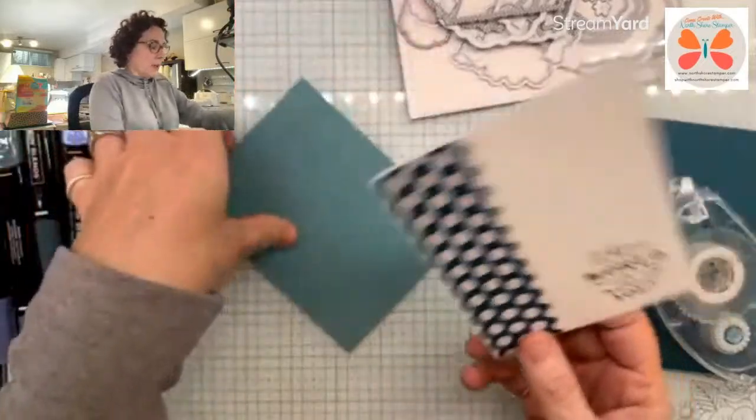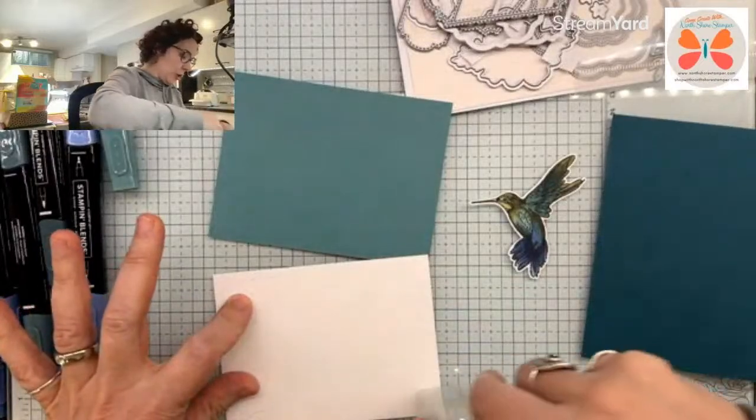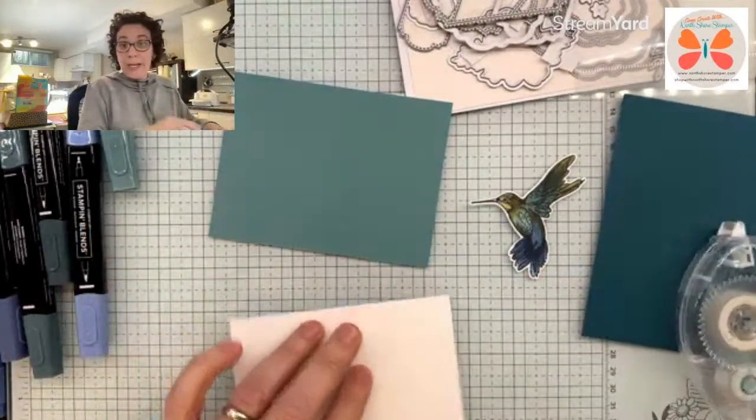Just a little bit up there, a little bit up there. Now this is a Lost Lagoon mat. And then I'll show you the original card where I used the Poetic Expressions.